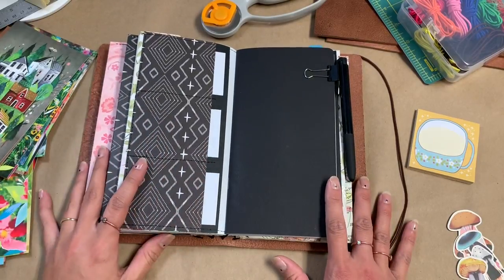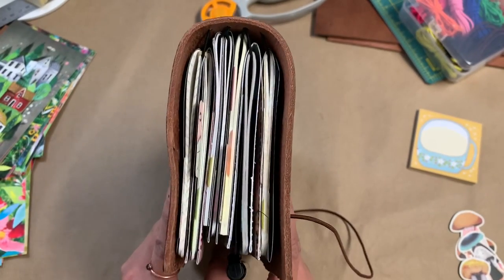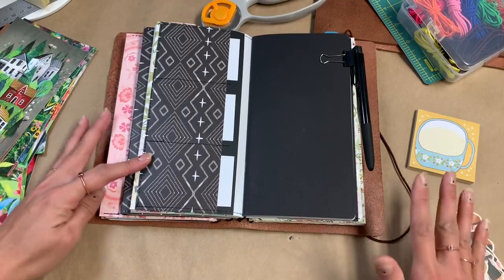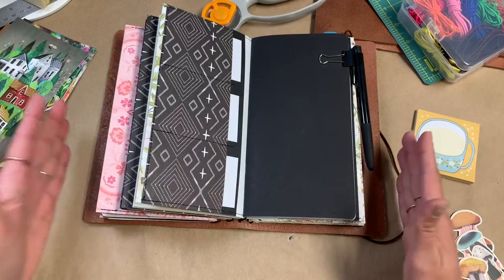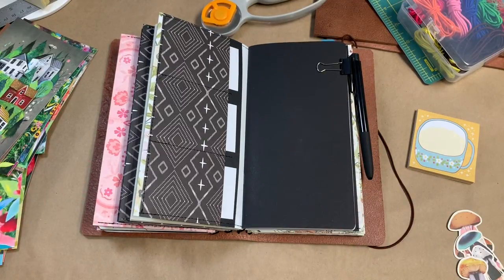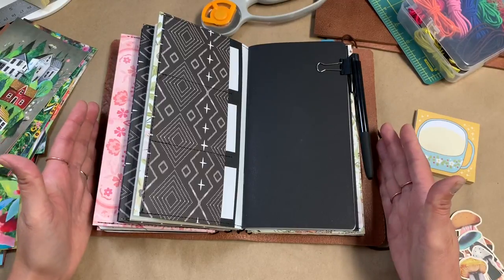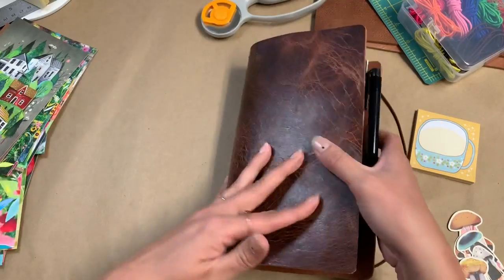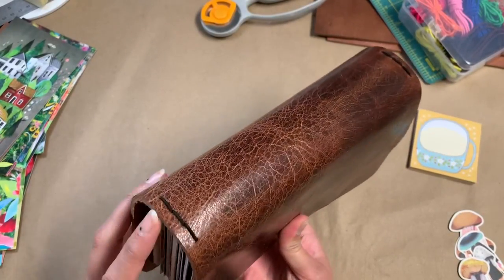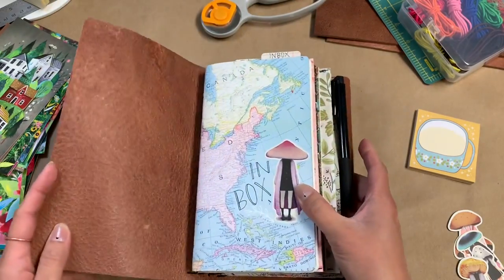So first of all, this is standard traveler's notebook size, but it's way bigger than that because obviously it's meant to hold a ton of inserts, and I did that on purpose — that was the type of design that I wanted. Laid flat, open edge to edge, it measures 12 inches. If you buy this size cover from any maker, it typically measures between 10 or 11 inches depending from edge to edge. Mine is made fairly wide because I wanted to put six strings on the inside, and I've even jump-banded some inserts in here because I have more than six.